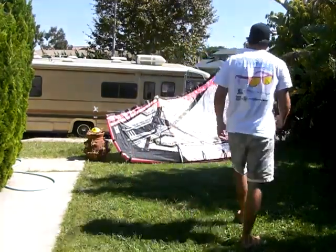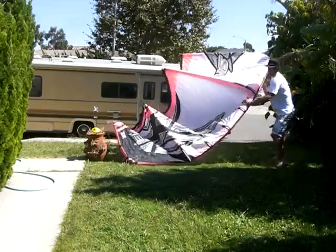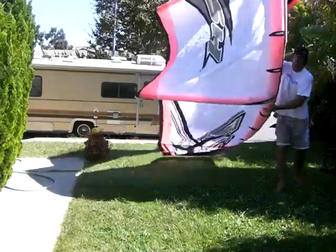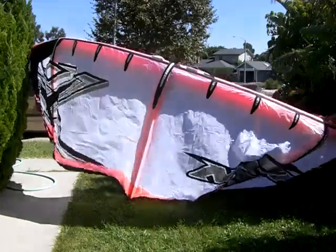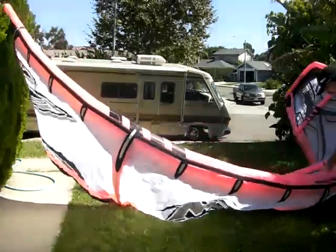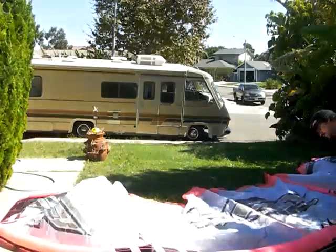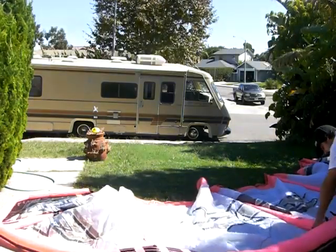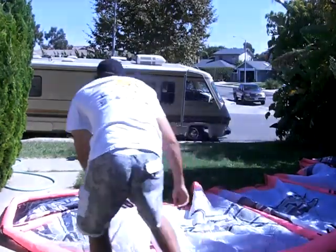Now I'm going to tell you how to take the kite down and pack it up neatly. Your kite is going to be down like this, and you'll flip it over like so. You're going to use the little deflate valve right here. You want to open that up, run around, open up all the struts, and give them a little squeeze.